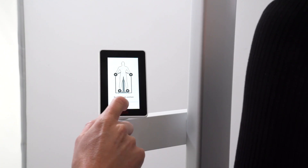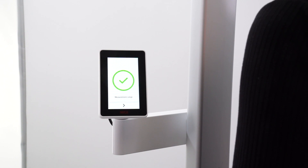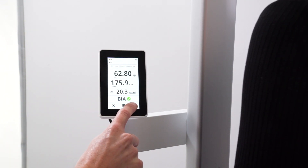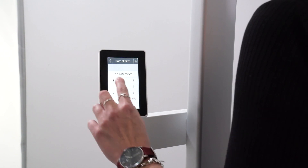We can now start the measurement. The measurement is completed — a green confirmation confirms it's been done successfully. We press the check mark and then enter the date of birth before transmitting the data to the cloud-based software.